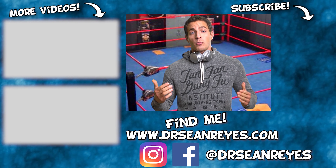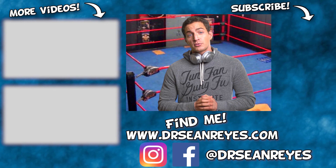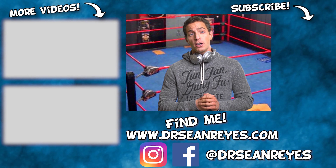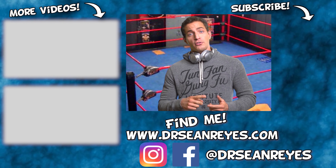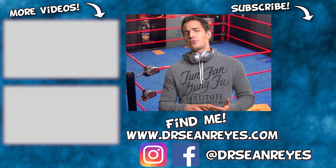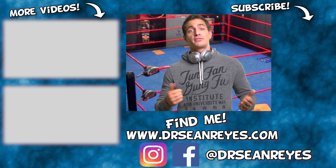Hey everyone, thanks for watching that video. If you like what you saw, please hit the like and subscribe button with bell notification so you're notified every time I upload a new video. Also check out my other channel, which deals with health, medicine, fitness, and a specialty in the foot and ankle — it's a pretty cool channel as well. Thanks for watching.